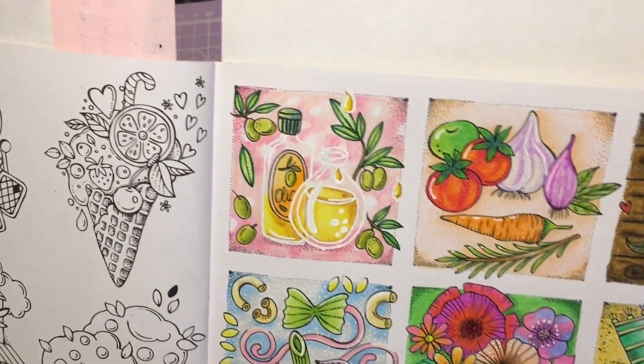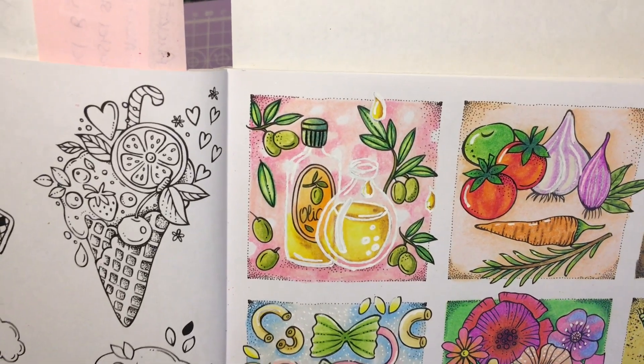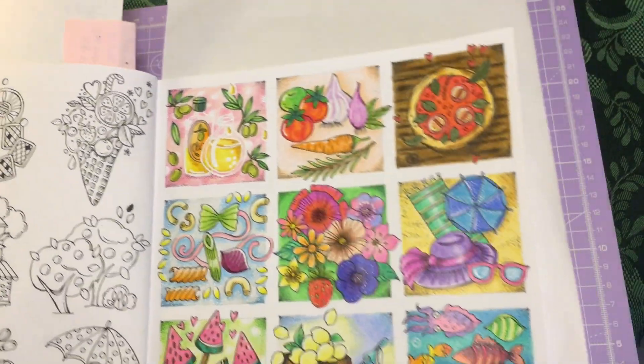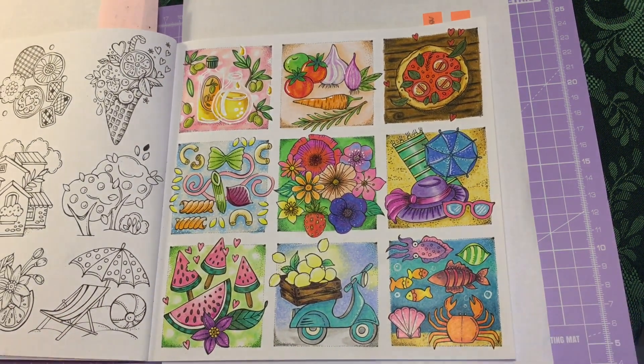This is our finished page, you guys — cute little glass bottles of olive oil! So that's the whole page completed. You can see all the different ones there. I really enjoyed colouring this — I had a lot of fun doing it and filming it for you guys as well. Don't forget to give this a thumbs up if you enjoyed the video and share it with your friends, and I will see you in the next one!